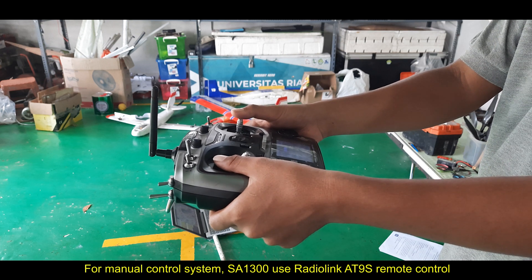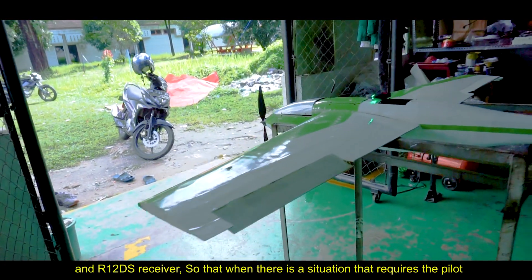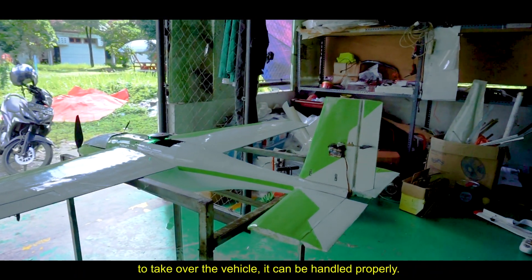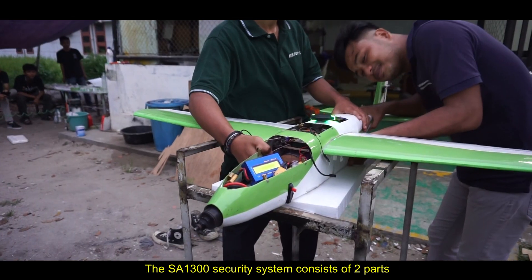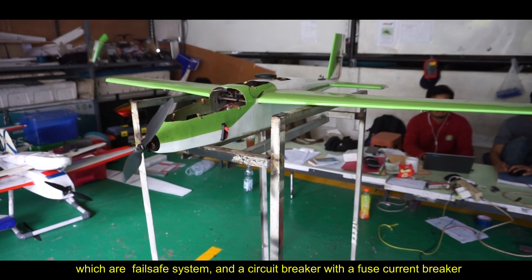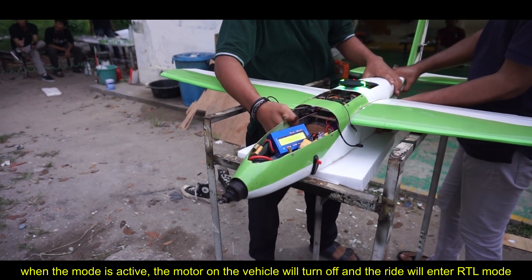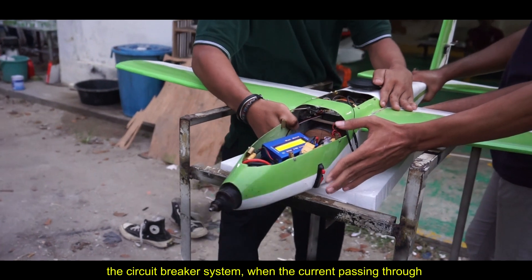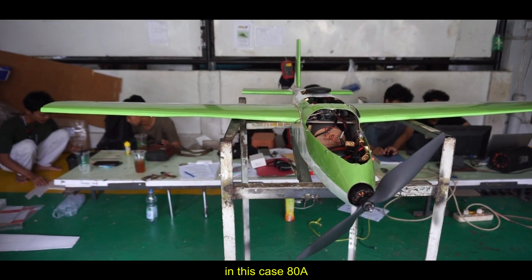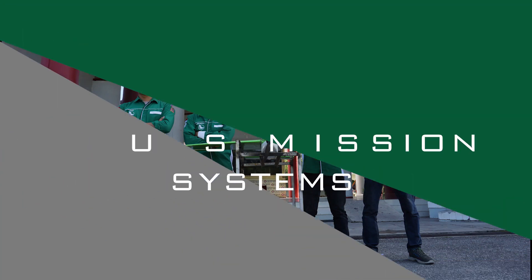For the manual control system, the SA1300 uses a RadioLink R9DS remote control and receiver as the extra saver, so that when a situation requires the pilot to take over the vehicle, it can be handled properly. The SA1300 security system consists of two parts: a failsafe subsystem and a circuit breaker with a fuse current breaker. When the failsafe mode is active, the motor will be turned off and the vehicle will enter RTL mode. In the circuit breaker system, when the current exceeds the threshold — in this case 80 amperes — the electric current is cut off automatically.